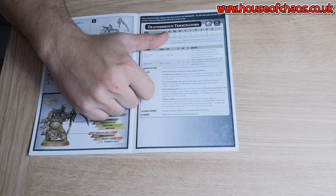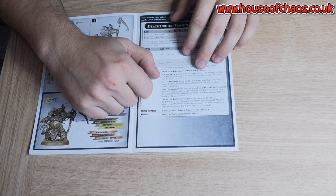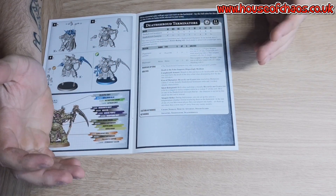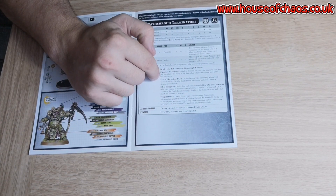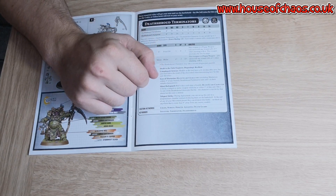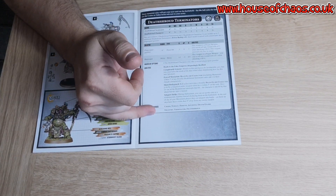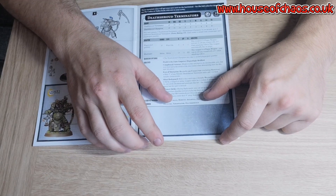Death Guard slowness — regular Plague Marines are five inches, but Terminators are four inches because they've got the Cataphractii-style old armour. If you advance you get half the result, which is a bit cumbersome. But it does give them a 4+ invulnerable save, which is nice. On top of that they've got Disgustingly Resilient, so you've got a 2+ armour save, a 4+ invulnerable save, and then a 5+ feel no pain — golden. We all love a feel no pain; it gets you out of so many difficult situations.